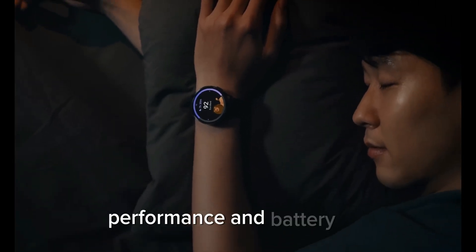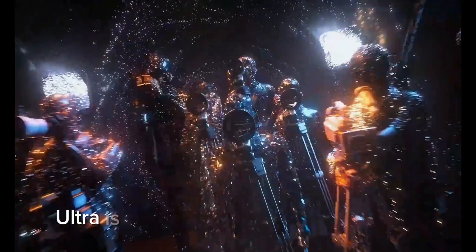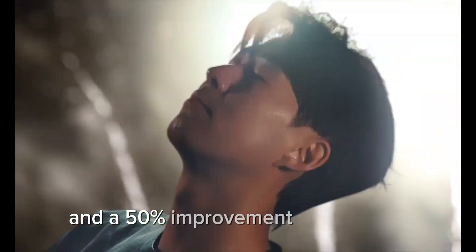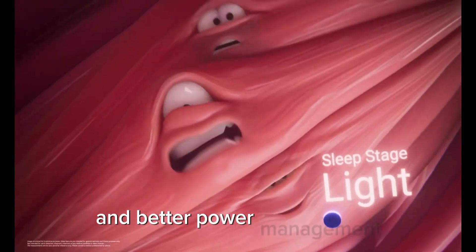Performance-wise, the Galaxy Watch 7 Ultra is set to receive a significant boost. It's rumored to be powered by the Exynos W940 processor, boasting a 30% increase in speed and a 50% improvement in efficiency over its predecessor. This means faster processing and better power management, translating to longer battery life.